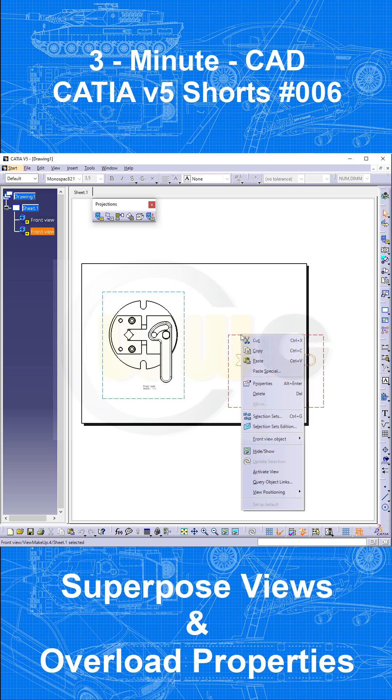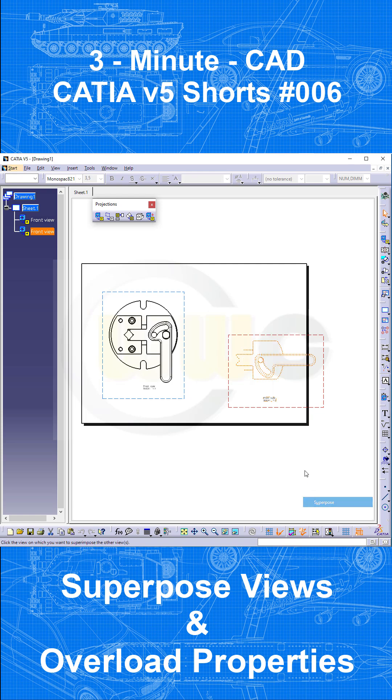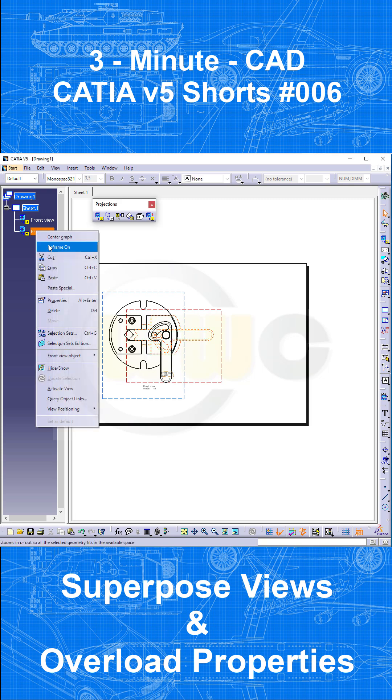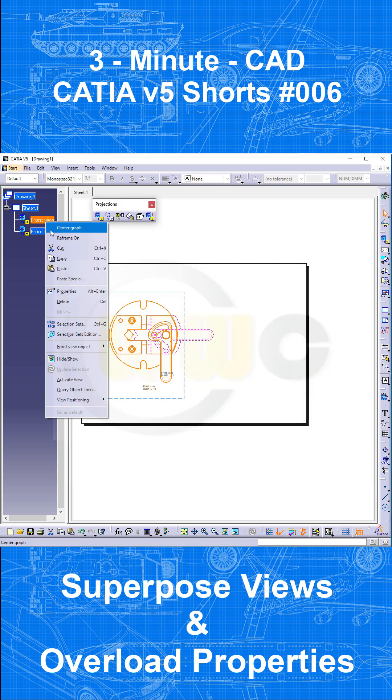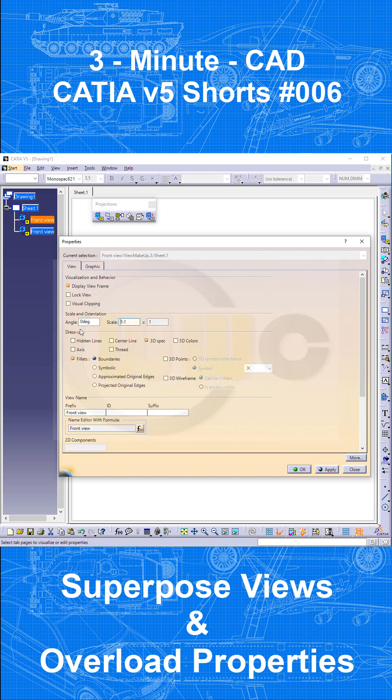Now go to that view, go to View Positioning, select Superpose, select the view you want it to superpose on, and you're done. You can hide the view frame as well, and that's it for today.